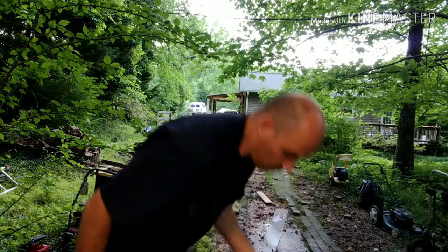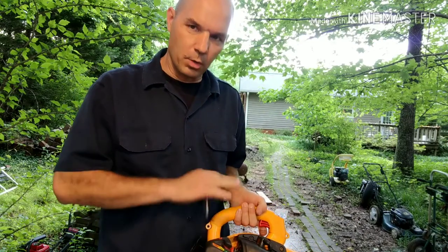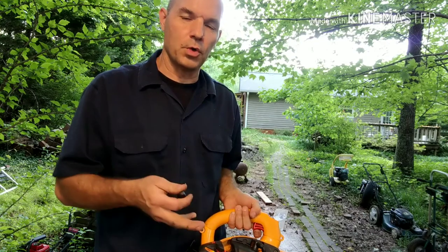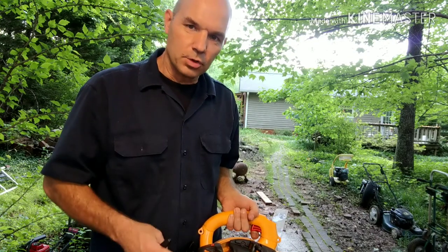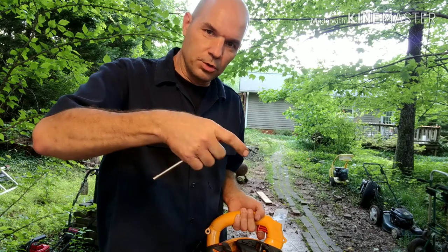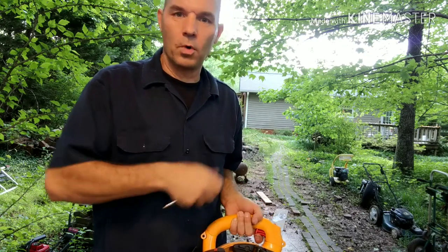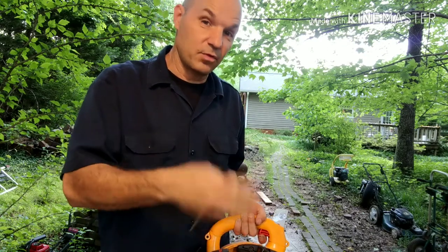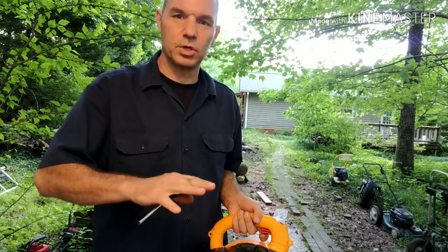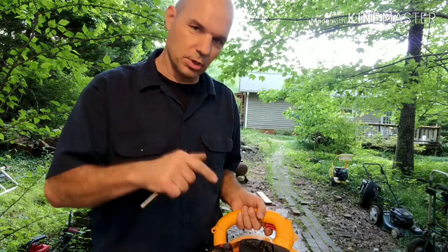I'm going to start out with this blower right here. This one is already tuned good — I've already warmed it up, and you want to do all these adjustments when you have it warm. I'm going to start messing with the low screw and show you how it reacts and how it revs up. When you're trying to get it to come up to power and it's bogging on you — just going boing boing — you have to get the low end screw open more and give it some more gas so it has enough fuel to come up onto the high adjustment. This is on the low jet side.